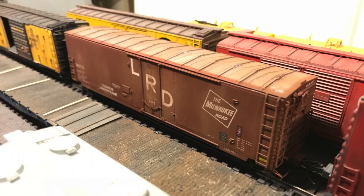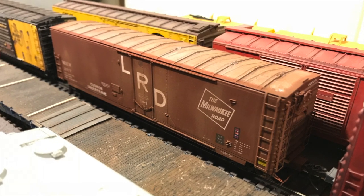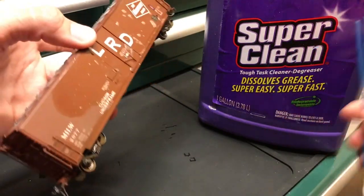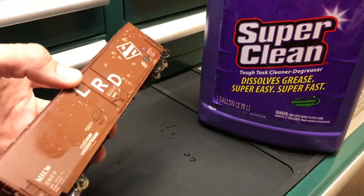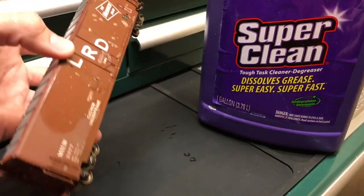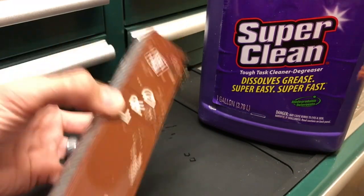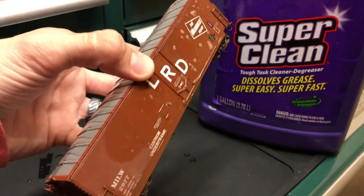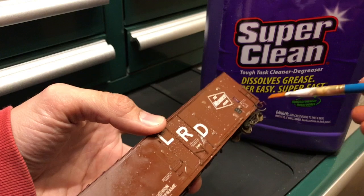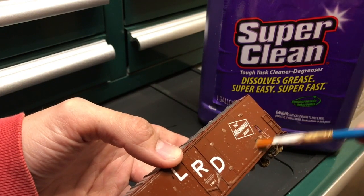I want to show you a quick tip on how to take a freight car — maybe one you've purchased online or at a show — where the weathering might have been a little aggressive and you want to lighten that up. I use a very mild detergent called Super Clean. I picked it up in the automotive department at Walmart — the whole gallon is around 10 to 12 bucks, more than you need, but they do have smaller containers. I dip a brush into the solution and massage it over the lettering of the cars. Get the car completely saturated and let it work on the dull coat or chalk weathering that was applied.